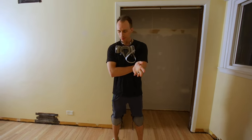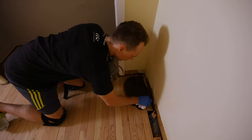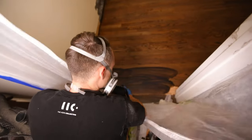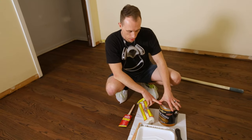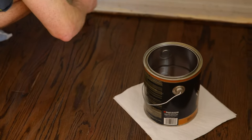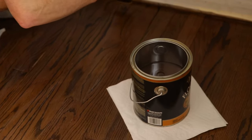Tonight we're going to be staining the floor. We've got our stain all mixed up so it's going to match the floor with the outside of the room. The first thing I do is just brush it cross-grain and then I pull it out from the wall with the grain.